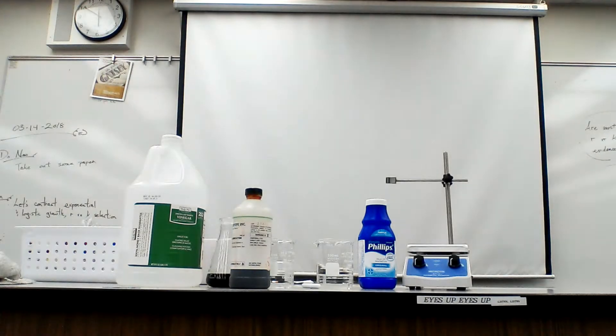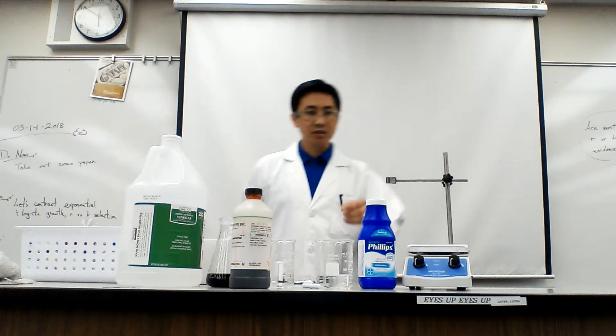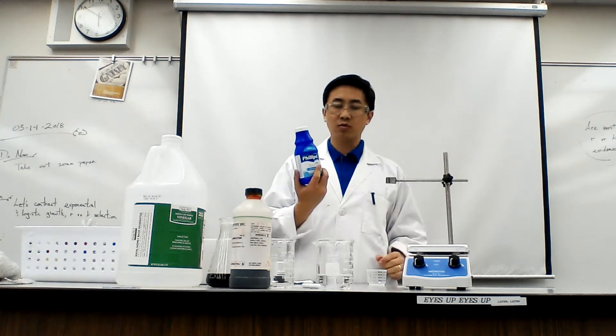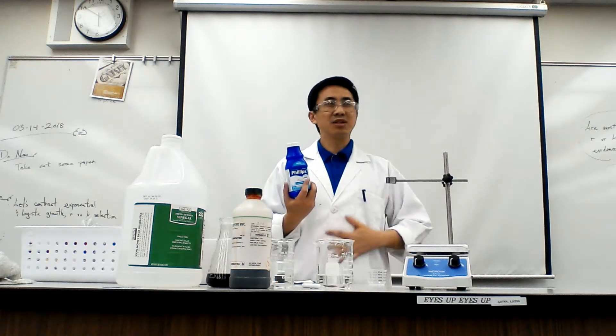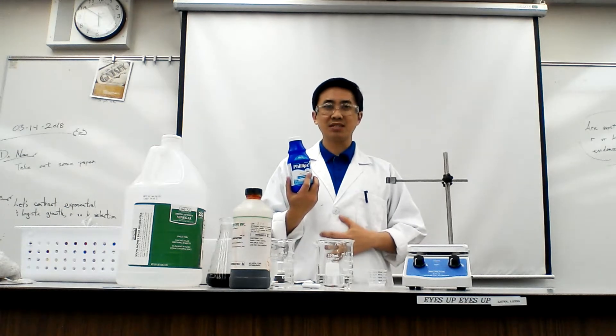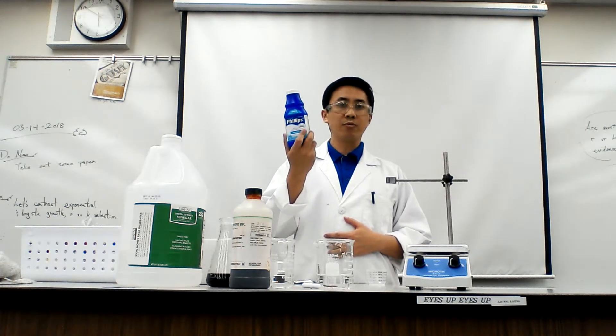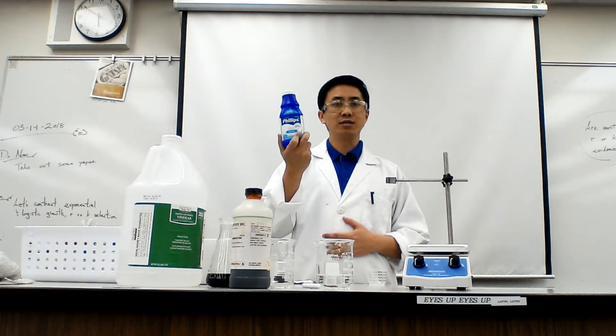Hello class, it's Mr. Ng, and I want to walk you through your lab for the day. The crux of our lab is going to be milk of magnesia. This is the stuff that you would take when you have a stomachache — you ate something and it really messed you up, all that stomach acid is eating you up from the inside. You give yourself milk of magnesia, a wonderful buffer, and it should neutralize those acids.